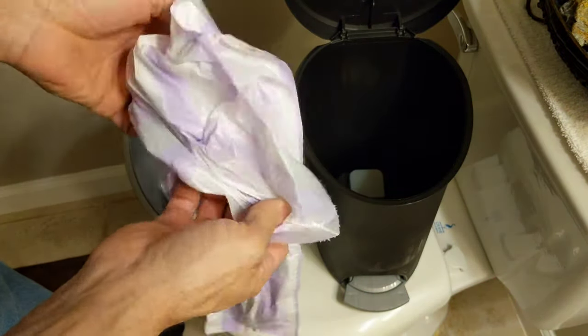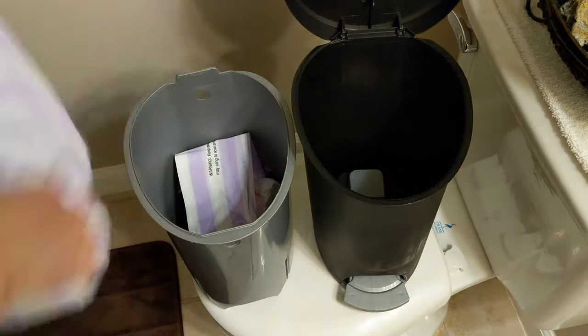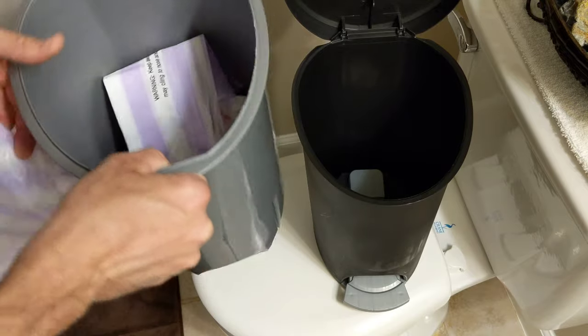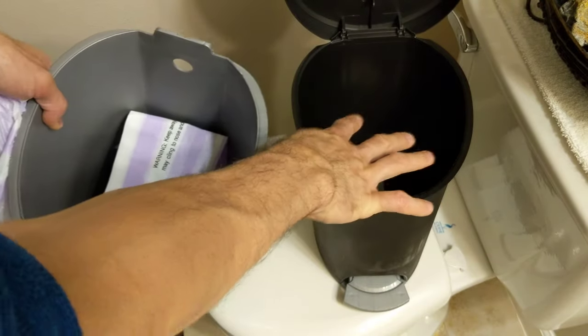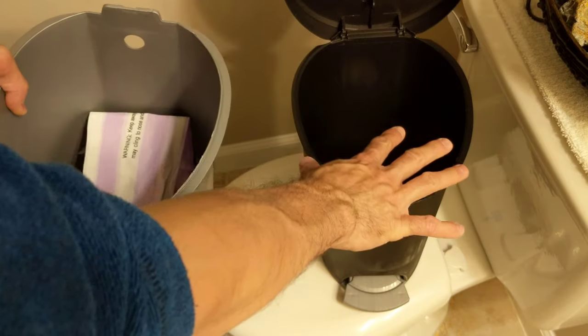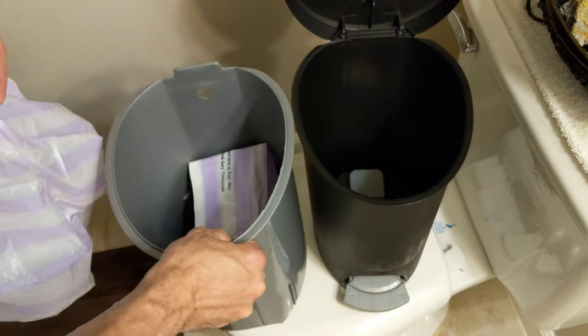Some have a little band around the top, but you just want to open up your bag here. Now the ones that have the little lid that opens up, it has an extra plastic container that goes inside your trash can. It's like a secondary container so the lid can go up and down.